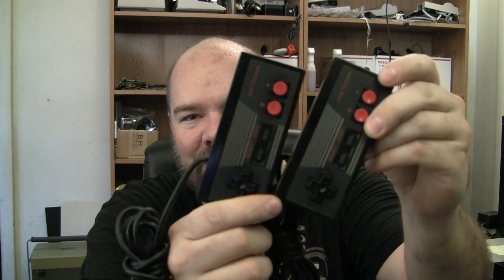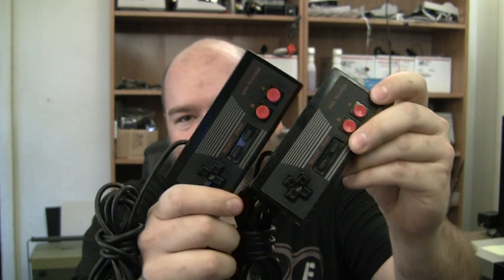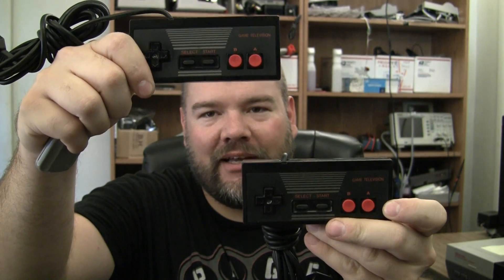What kind of awesomeness did I get in the mail today? Oh yeah. Thank you Kyle for the Sharp NES TV black controllers. My god.